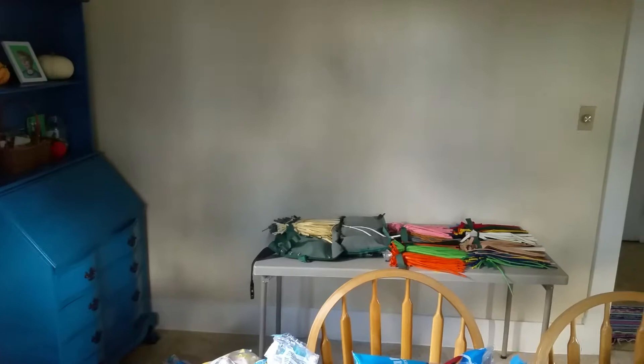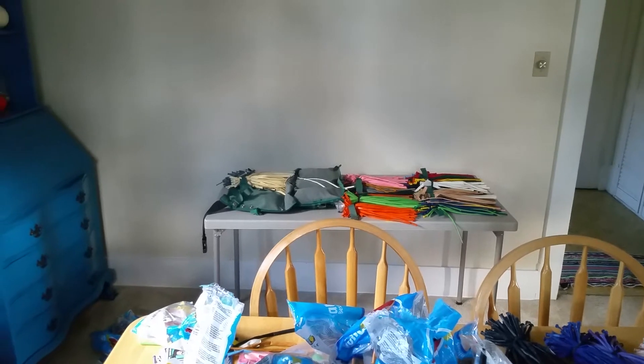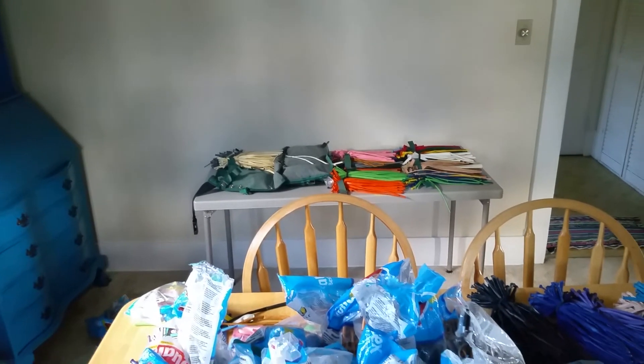There are a few different brands, but I prefer the Qualatex stuff. And I've got my twist-em-up apron back there. It's got three tiers. It holds probably around two to three thousand balloons if I get it completely packed.